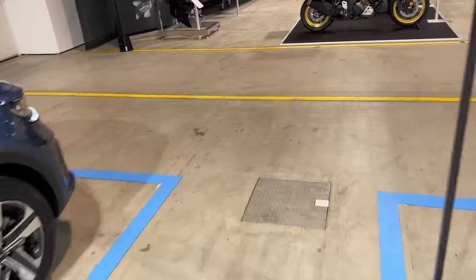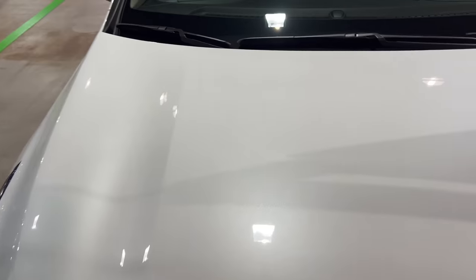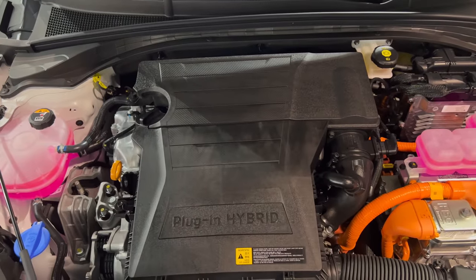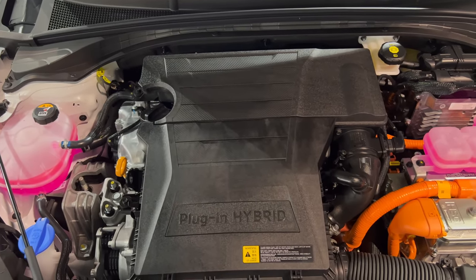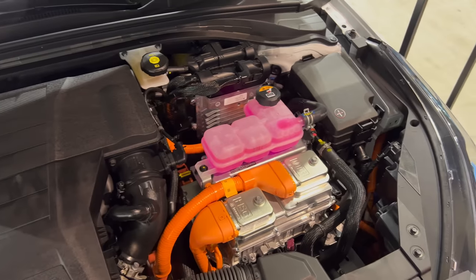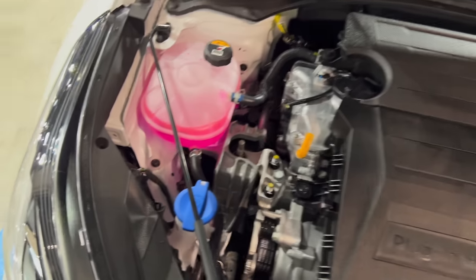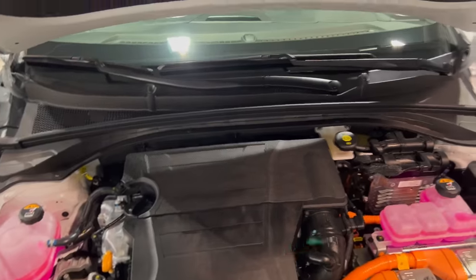Let's check the engine bay and see the powertrain. The plug-in hybrid label is on the engine cover — so we've got a petrol engine and an electric motor. On the right here is your washer fluid.